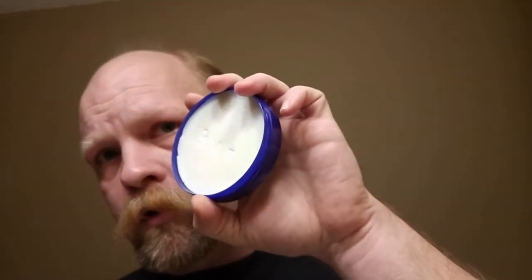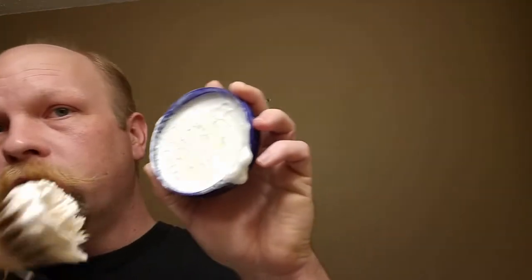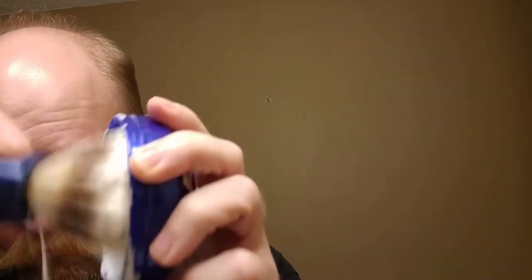Most people recommend blooming it — I didn't. We'll see how it goes. Using this little boar brush. The handle some people will recognize as a Wilkinson Sword — they had the same kind of scrubby brush in the beginning, took forever to break in. Going in with a fairly wet brush since I didn't bloom it.